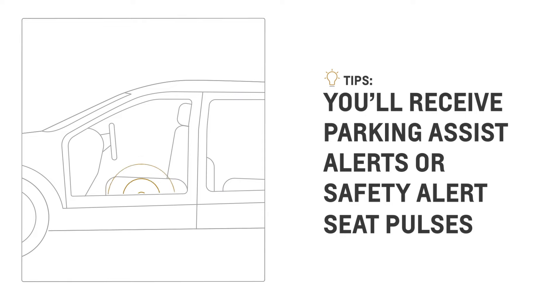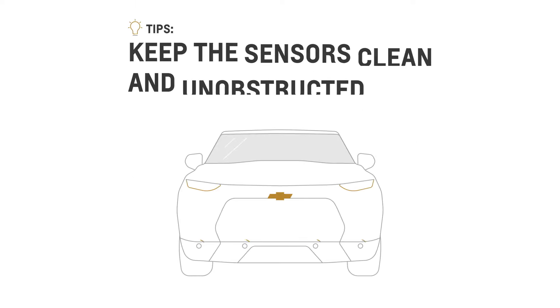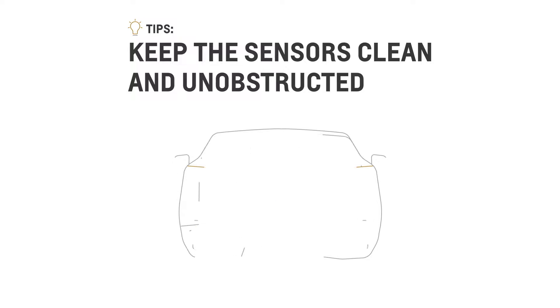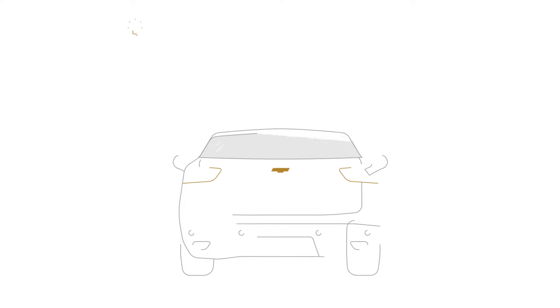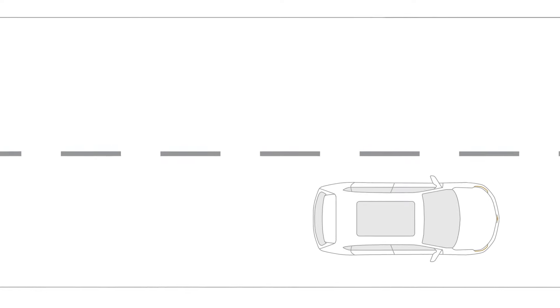You'll receive Parking Assist alerts or Safety Alert seat pulses, if equipped, to keep you aware of detected objects around your vehicle during Automatic Parking. Always keep the sensors clean and unobstructed to ensure the system works effectively. Parking can be stressful sometimes, but a little help goes a long way.